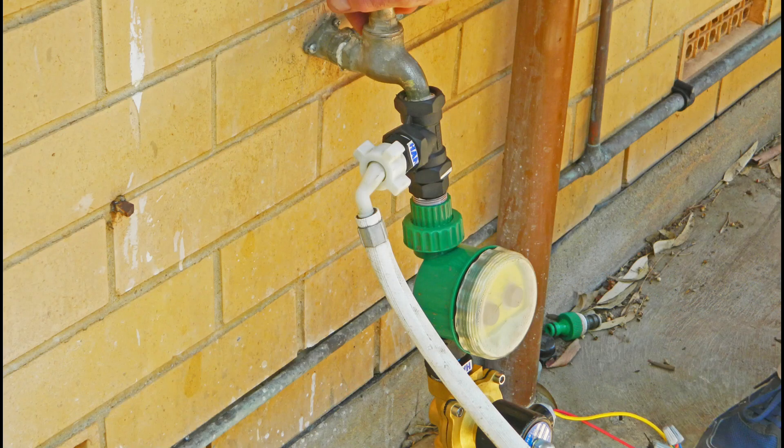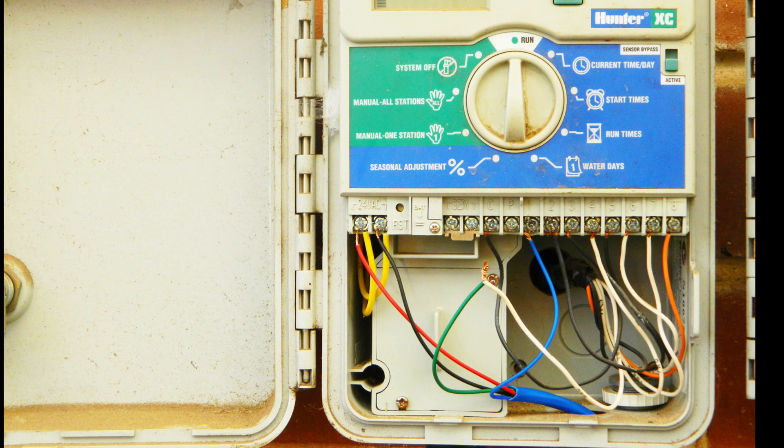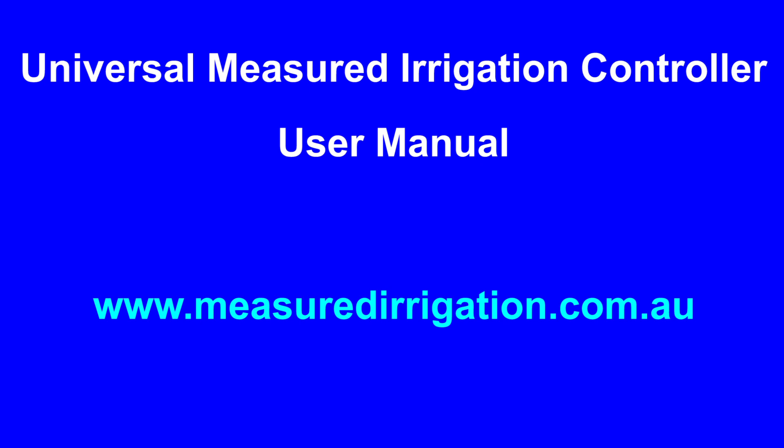The universal measured irrigation controller can be used to upgrade a tap timer or a programmable irrigation controller to measured irrigation. For complete details, download the Universal Measured Irrigation Controller user manual from the Measured Irrigation website at www.measuredirrigation.com.au. The Universal Measured Irrigation Controller and the Sunset Measured Irrigation Controller can be purchased from the online shop at the Measured Irrigation website.